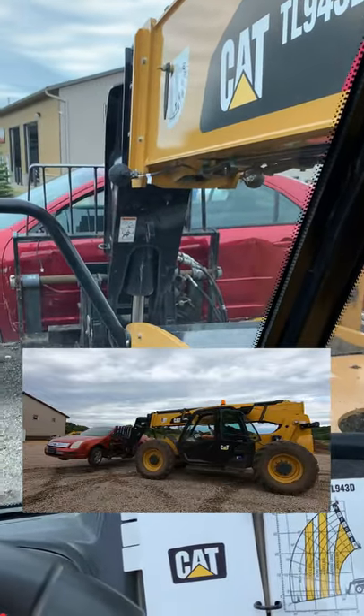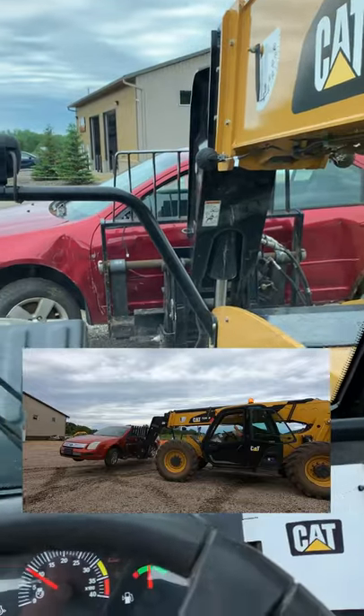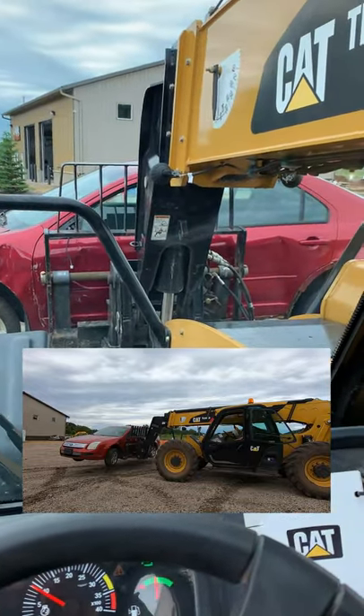I'm good to drive with this. We always want to keep it nice and low. If we're going to need to raise it, you would do it while you're close to the machine. That's how you pick up and load with a telehandler.